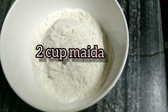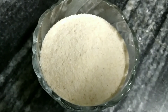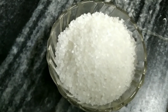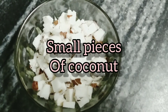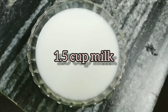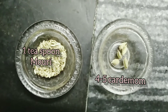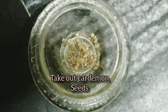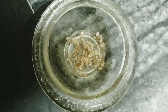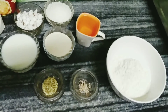2 cups maida, 1 cup sooji, 1 cup chini, 1 small piece of coconut, 1½ cup moton milk, 1 cup milk, 1½ cup of bath water, 3 pieces garlic. The ingredients will be ready.